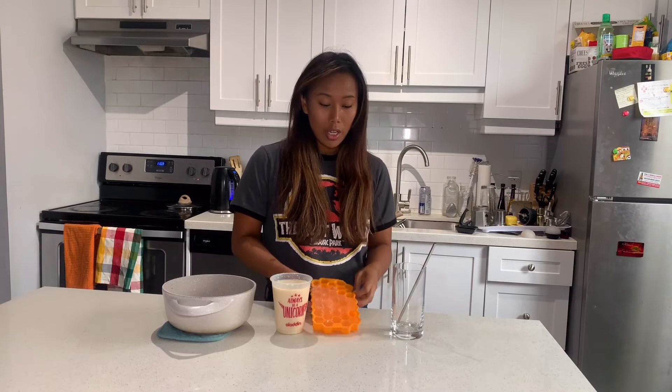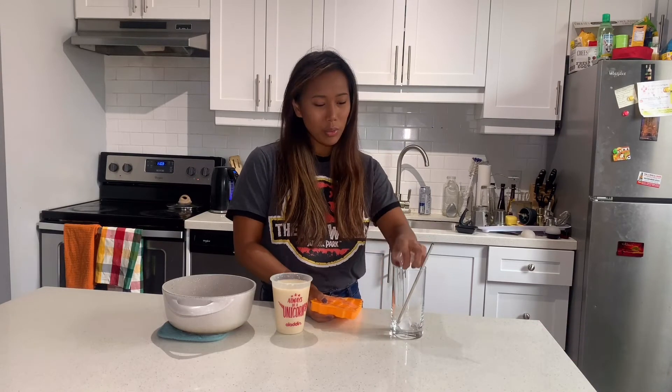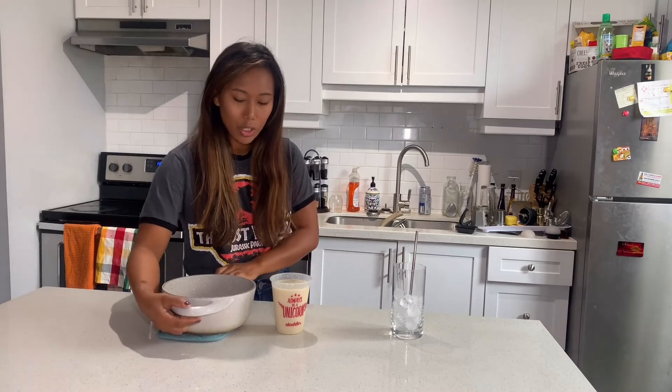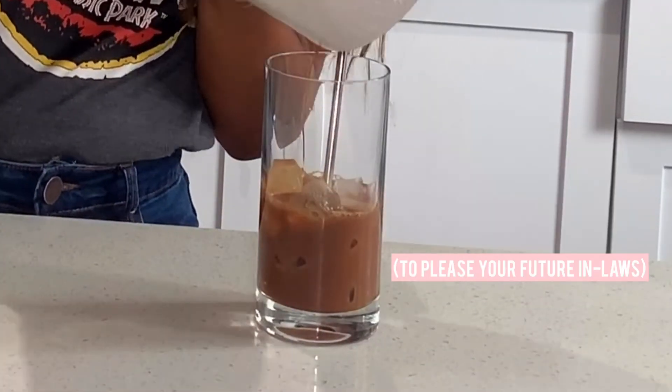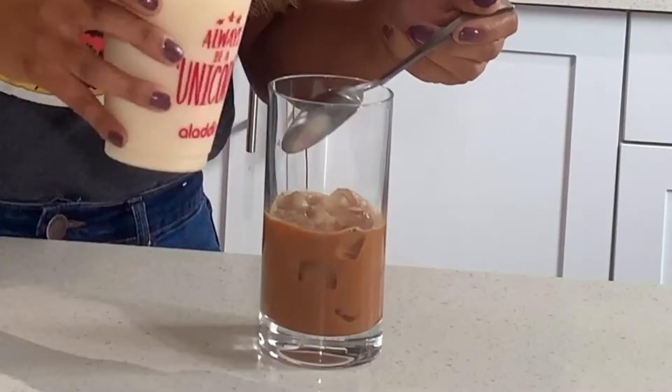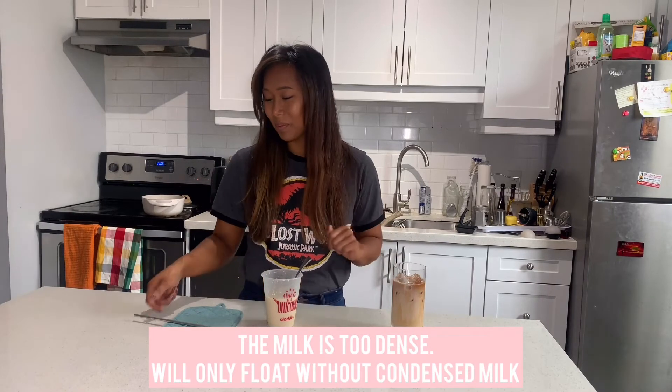Okay, here's the fun part. You're gonna take a nice tall glass and your reusable straw, and you're gonna put in probably half a glass of ice cubes. Then you're gonna take your tea and pour it in. And then just pour your milk. It was supposed to be the milk on the top — if you know what I did wrong please tell me. Anyways, I'll put my straw back in and give it a mix because I screwed it up anyways.